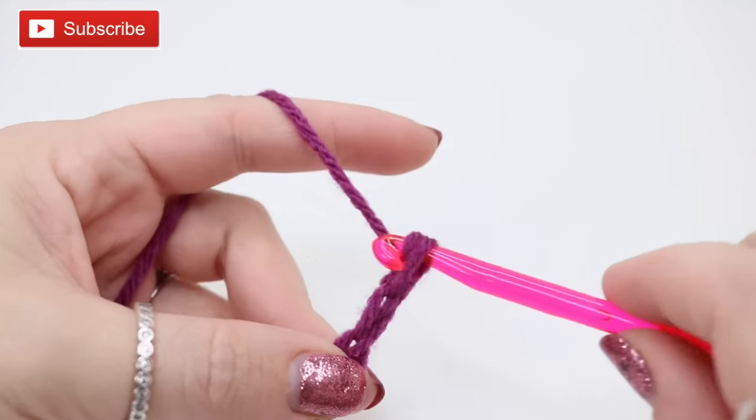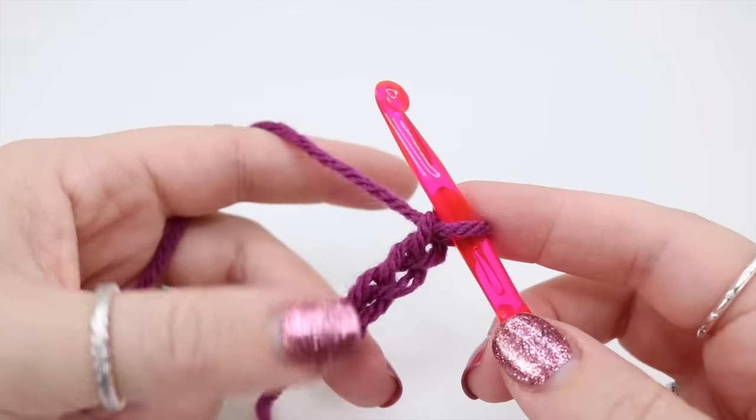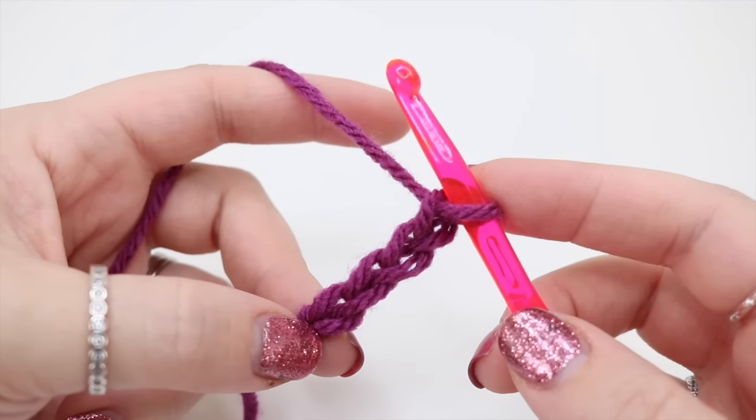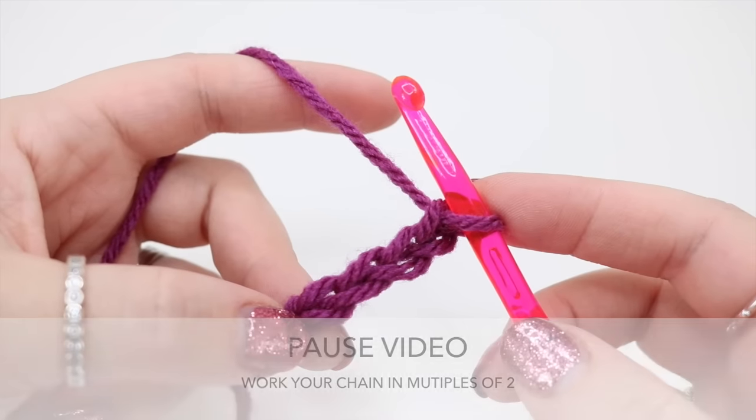That's two. Continue — yarn over, pull through, yarn over, pull through — that's four. Continue to build your chain until you reach the width of the project that you want. Pause the video and meet me back once you've done.